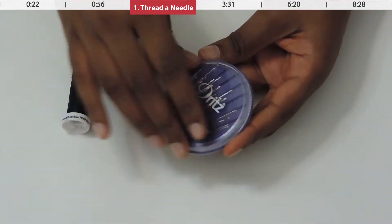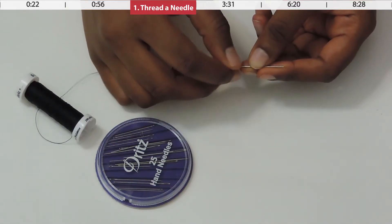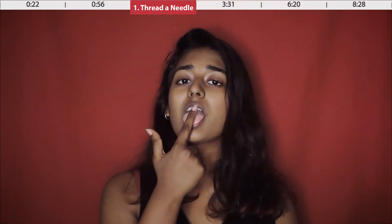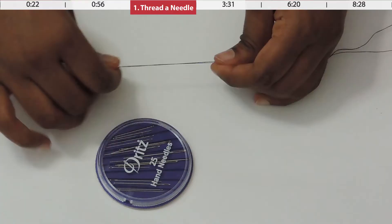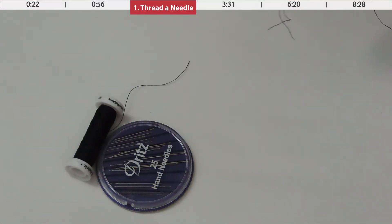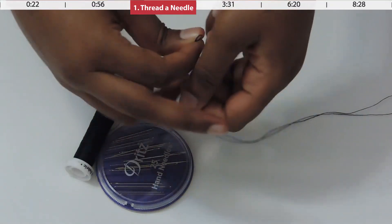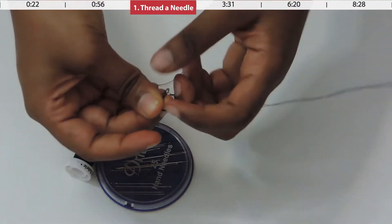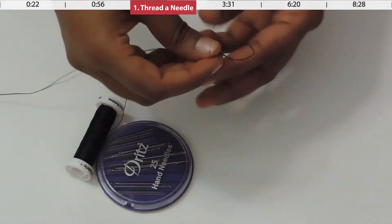First you're gonna need to thread the needle. Cut off your thread so that it's clean and can go through the eye of your needle easily. If you're having any trouble, just lick the thread a little bit and it will glide right through. Now pull a good amount through — for starters you should have at least a foot to two feet — then cut off the end, fold the edge over, and tie a knot on the folded area. When you unfold the thread you have a nice big fat knot that will not come through your fabric.